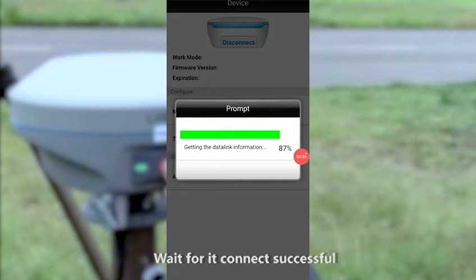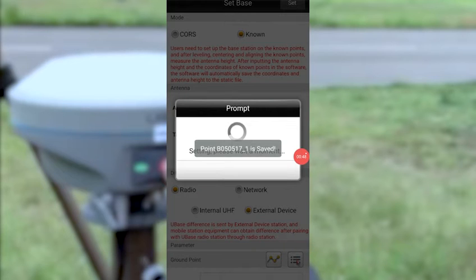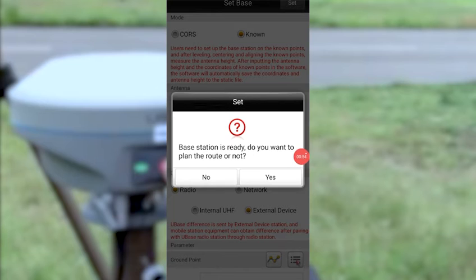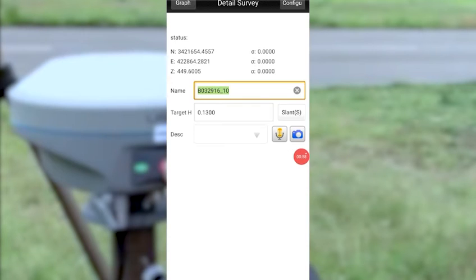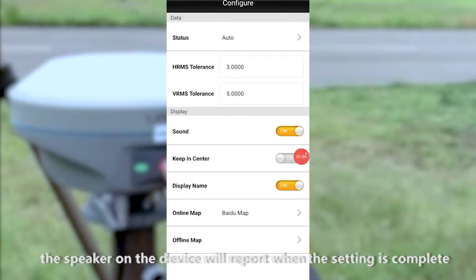Wait for the connection successful, then click on the settings button at the top right corner. Click on No and wait for the device to set up. The speaker on the device will report when the setting is complete.